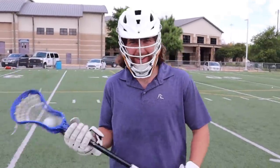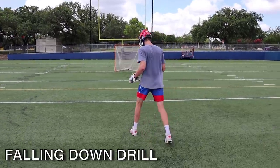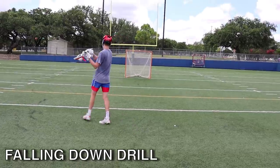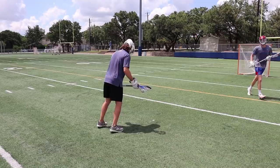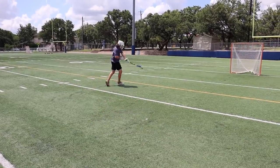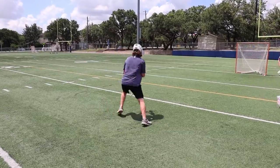Dude, this guy is so good — I don't think you'll understand. He's so good and he's in high school. It doesn't make sense. Then we went to the fall and down drill. Stand about 12 yards away from the goal, get on your toes and lean forward like you're about to fall, then do a three-step split dodge and shoot. This is another great drill to help with your footwork and explosiveness.